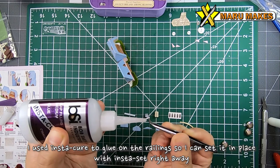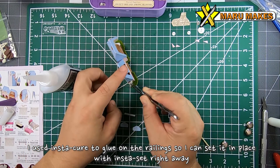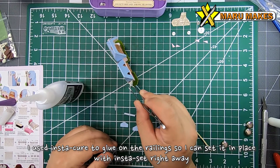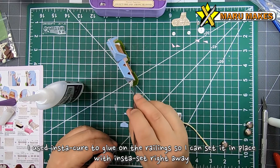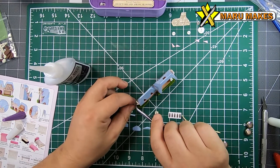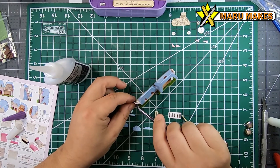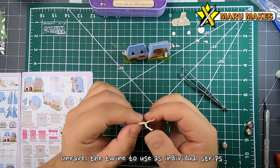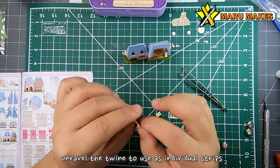Since I wanted the railings to be attached quickly, I ended up using Instacure — or you can use super glue — so that I can place the railing on top and then use the Instaset to cure it in place really quickly, instead of waiting for tacky glue to dry where the railings could end up slanted or not in the right position by the time it dries.